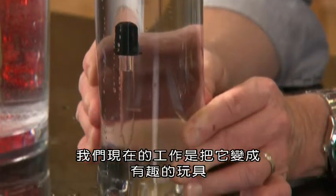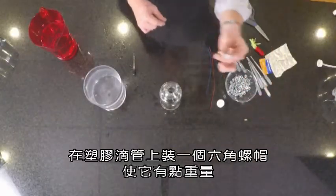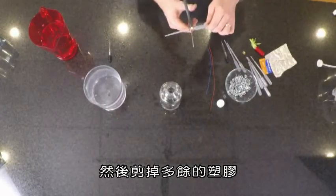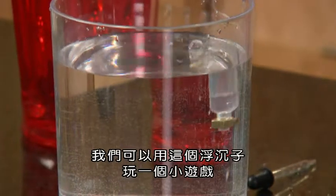Now it's our job to make it fun and to turn it into a toy. Get a plastic eyedropper and attach a hex nut to it to give it some weight, then cut off the extra plastic. We can use this Cartesian Diver to play a little game.